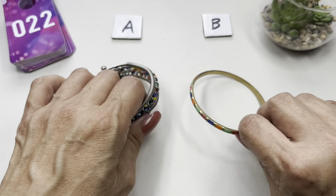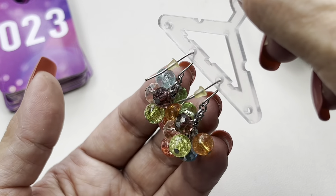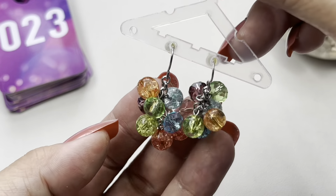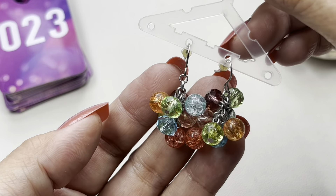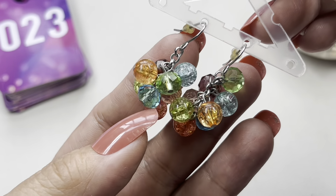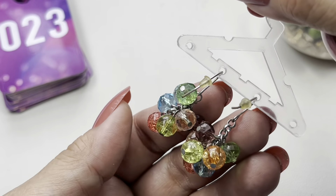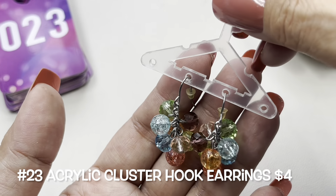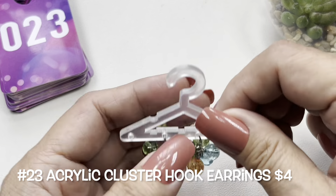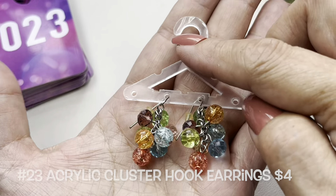Next up I have these really fun silver tone hook earrings with multicolored faceted acrylic beads — not quite pastel but close. I like that the blue bead has a crackle design. You have some round beads and some faceted ones. If I could wear costume jewelry I would definitely wear these, but I'm allergic to nickel. These are really sweet fun earrings — this will be number 23.